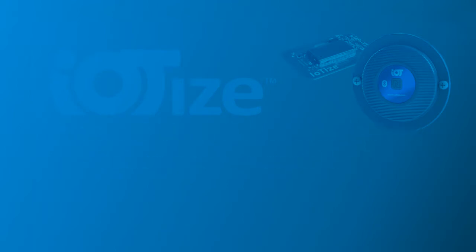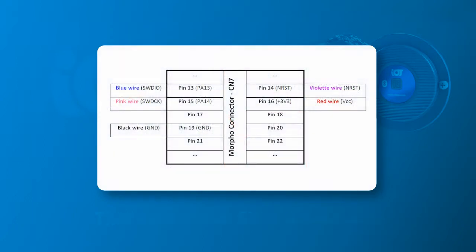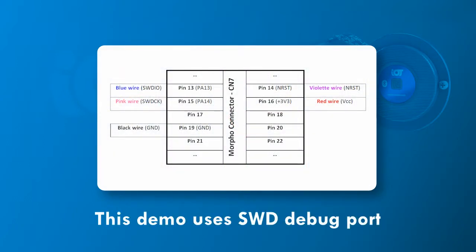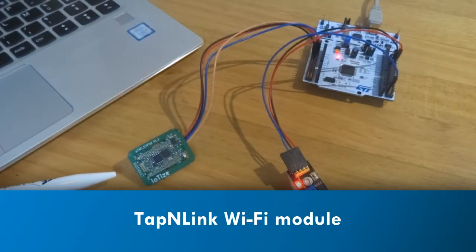TappanLink connects to electronic systems rapidly, with as few as three simple wire connections. In this case, TappanLink uses the target microcontroller's ARM standard debug port, although other connection solutions are possible. Once connected, TappanLink can serve as a sort of spy, reading specific data and relaying it to the supervising cloud platform via the network gateway.